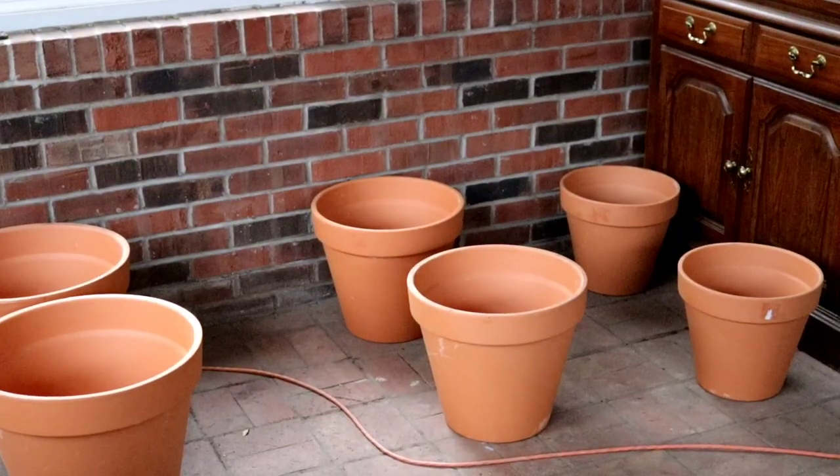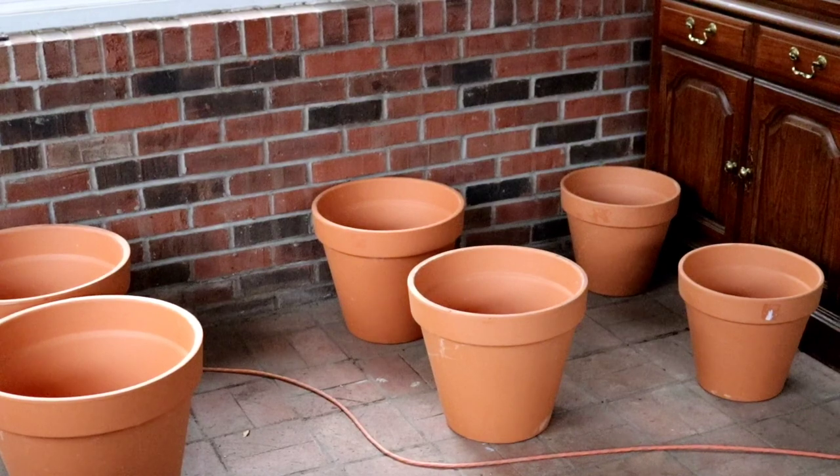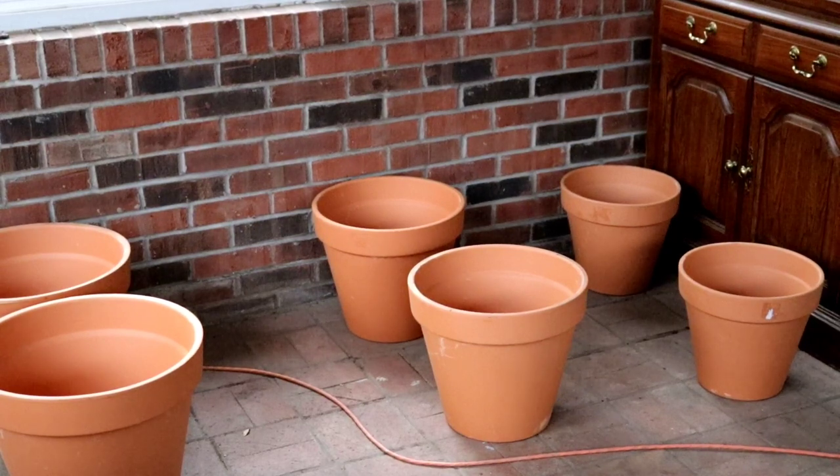These are the containers I'm going to be using for today's video. I have a collection of pots that start from a larger size and go down to a smaller size. It'll make it very easy to flank a patio because I have them set up in collections of threes, and that's how I'm going to have them grouped out in my garden.